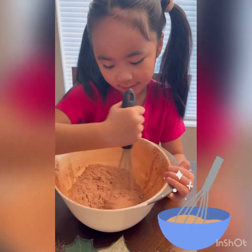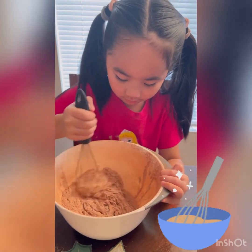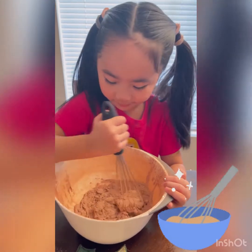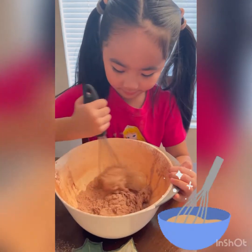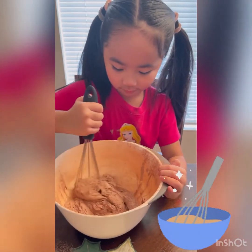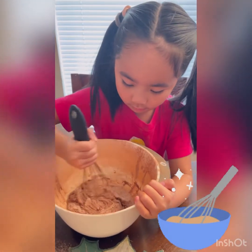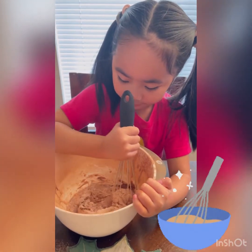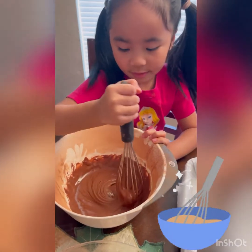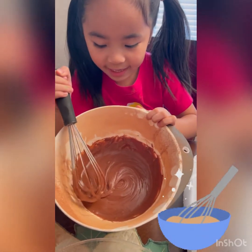We mix it until it gets really smooth. Just mix it until it is smooth, like this.